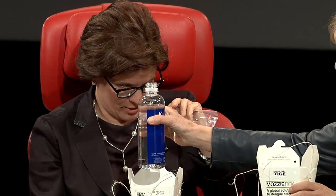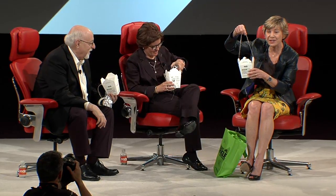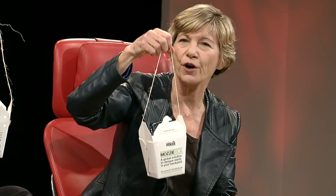Then you pour about a half a cup of water in there. Someone in the audience asked, 'Can I try some mosquito food?' Please don't eat that. They don't follow directions. And then you put this in your backyard in a shady spot, open. And two weeks later — someone asked, 'Could you put Chinese food in here instead?' Two weeks later...